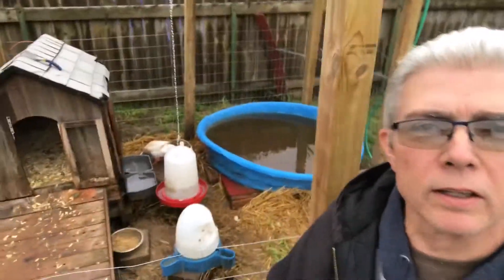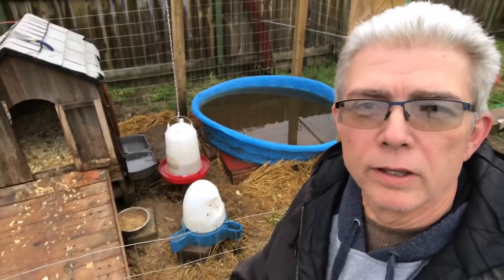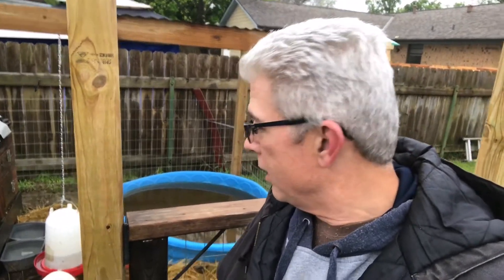They've all got clean water now and they're already sticking their bills in it. Now they're up underneath the duck house — I can hear them. There's water down underneath the duck house where it spilled over and they're doing their bills into that right now, getting them all muddy. Then they'll come over to the water and duck their bills in, and by the end of the night when I go to put everybody up, that will be dirty again. So anyway, that's the ducks — let's go check and see how many eggs I got with the chickens.